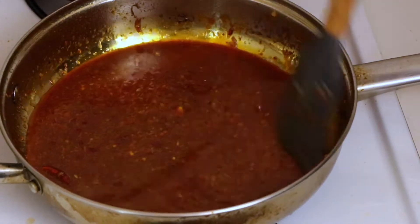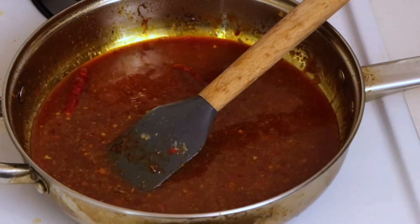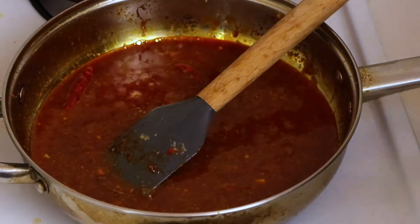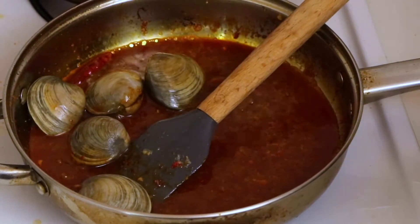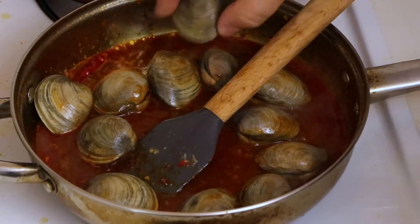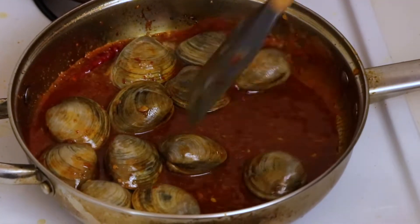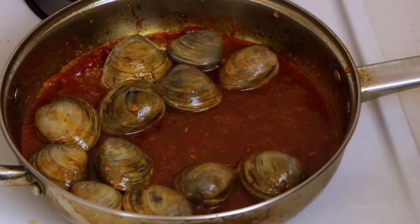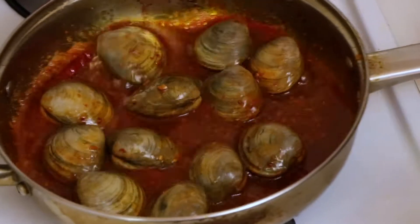Let that come to a boil. First thing we're going to add are the clams. Mix them in. You want to cook these just until they start to open up a little bit, and then we'll add the shrimp right after that.